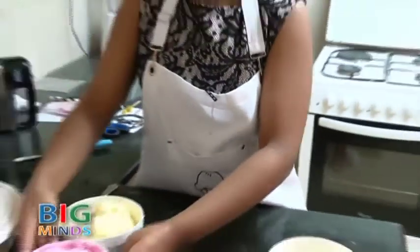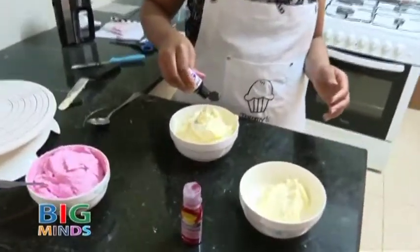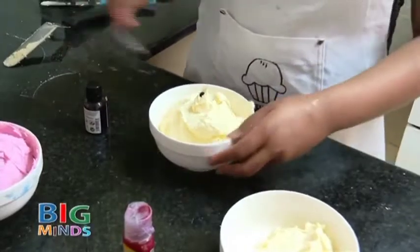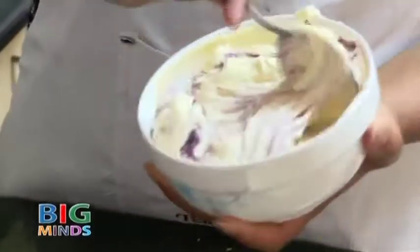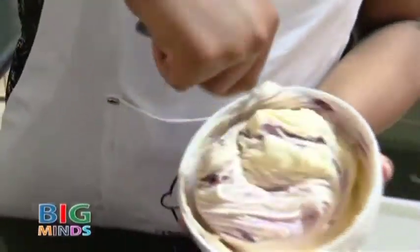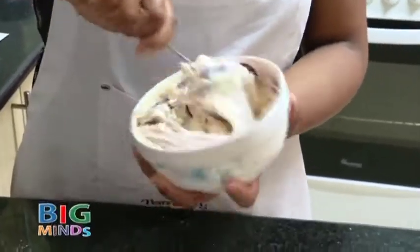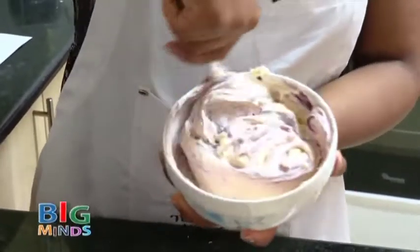Now we are going to work on the purple — we are going to add a drop. If you want to color your buttercream, make sure do not use powder colors because powder colors will just make the cream bitter. I prefer using gel colors.